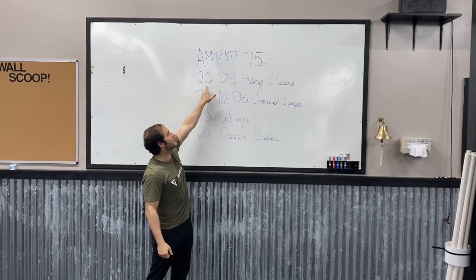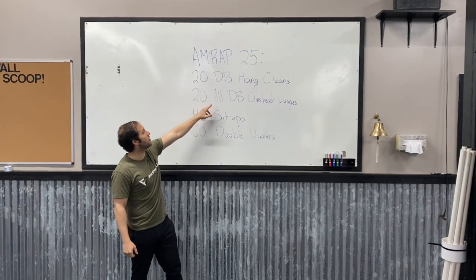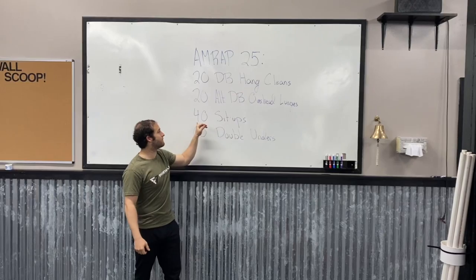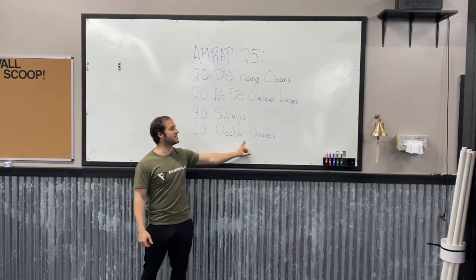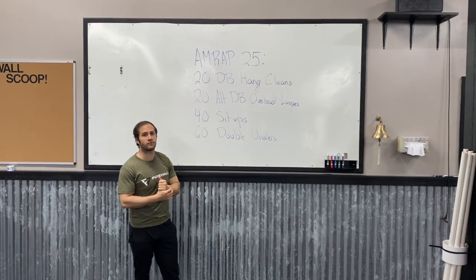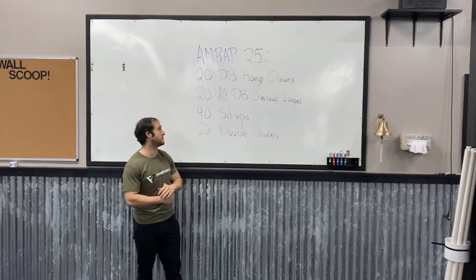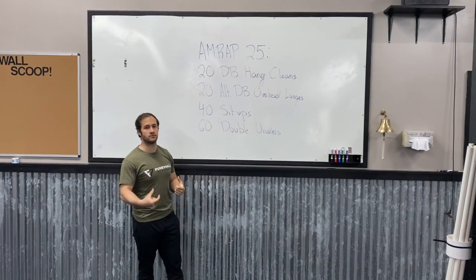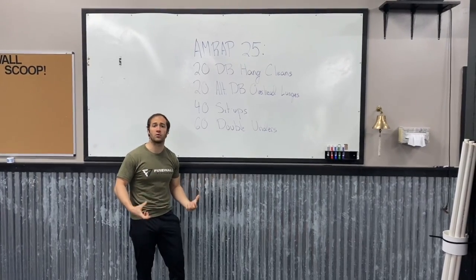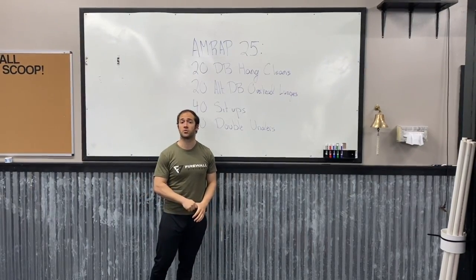We're gonna start with 20 dumbbell hand cleans, then switch over to 20 alternating dumbbell overhead lunges, followed by 40 sit-ups and 60 double unders. We're looking to get through about four or five rounds, thinking about five to six minutes per round, continuously moving for the full 25 minutes without big breaks. Keep a really smooth pace and be consistent throughout.